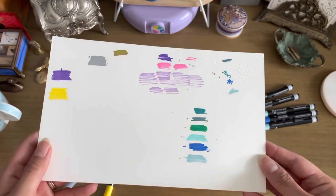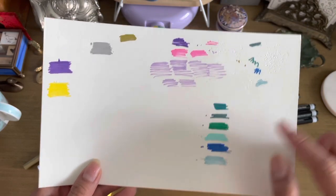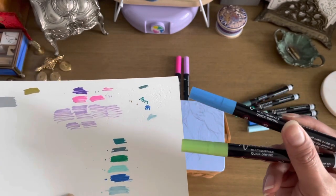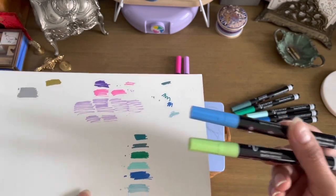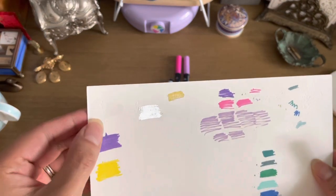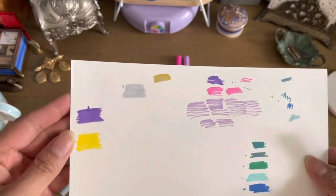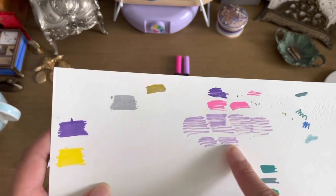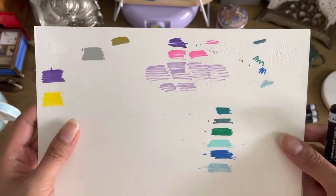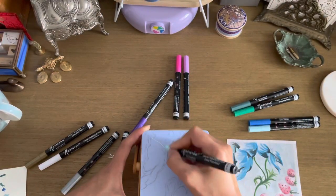I tried out a few markers ahead of time just to see which colors I wanted to use. A couple of markers didn't work — I just kept shaking them and they would not give me any color. Some of the other colors ended up being really dry; the metallics are really nice and opaque, but the purple was very dry no matter how much I shook it, as you can see from the indentations in the paper.